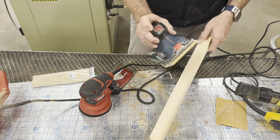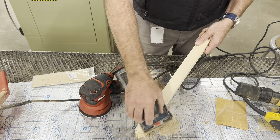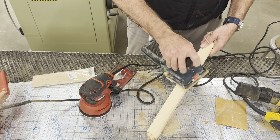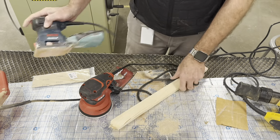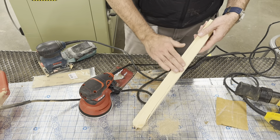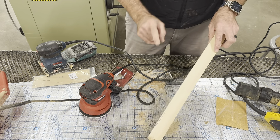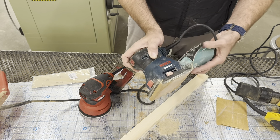You hold it in the palm of your hand and turn it on, moving it back and forth. With a really fine sandpaper on here it gets really smooth really quick - especially right through there.